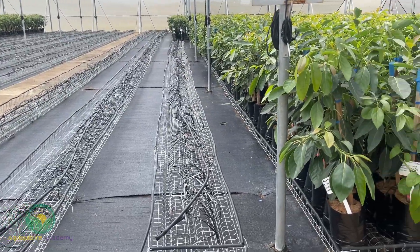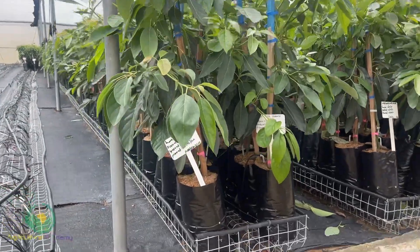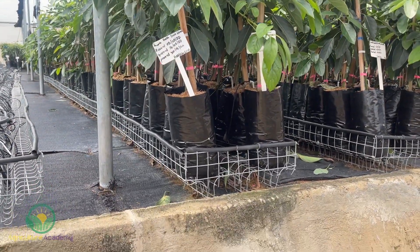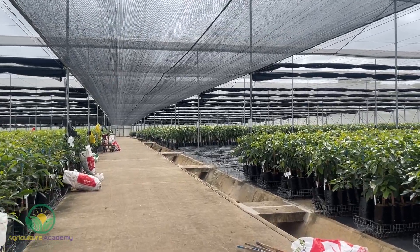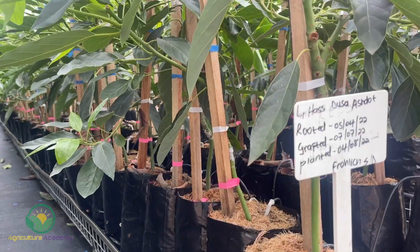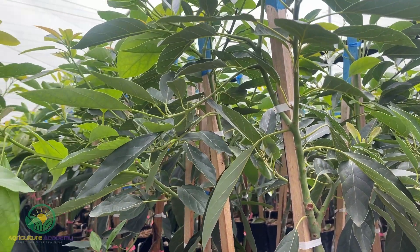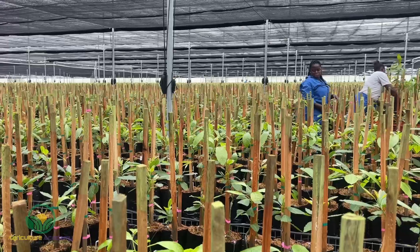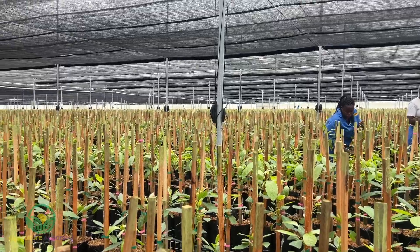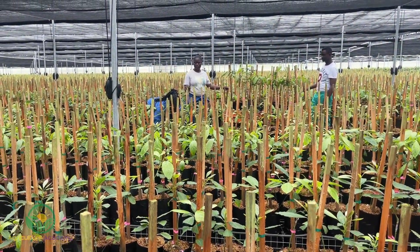Drip irrigation is also used to keep the leaves in tip-top condition. Growers use coloured tape to keep track of the cultivars for the seed, rootstock and scion for each tree. Regular checks are done to keep the larger trees from overshadowing smaller ones, ensuring growth among all trees is as even as possible.